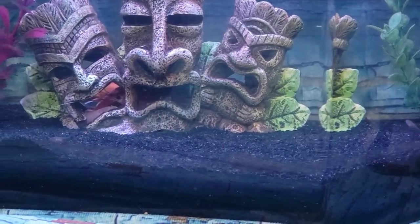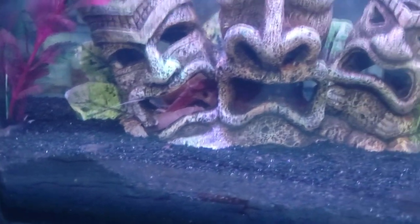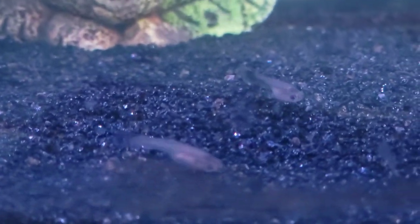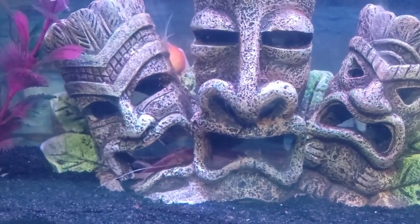I wanted to clarify something — you can see Sakura hanging out there. Somebody asked me about keeping fish with crayfish and didn't he try to kill them? This little guy here is what's called a hillstream loach — he's actually an algae eater, he sucks on the side of the glass and keeps it clean. There's also a giant gold snail in here, and then the babies. No, he doesn't tend to bother them — some other crayfish might, but he specifically has been perfectly fine.